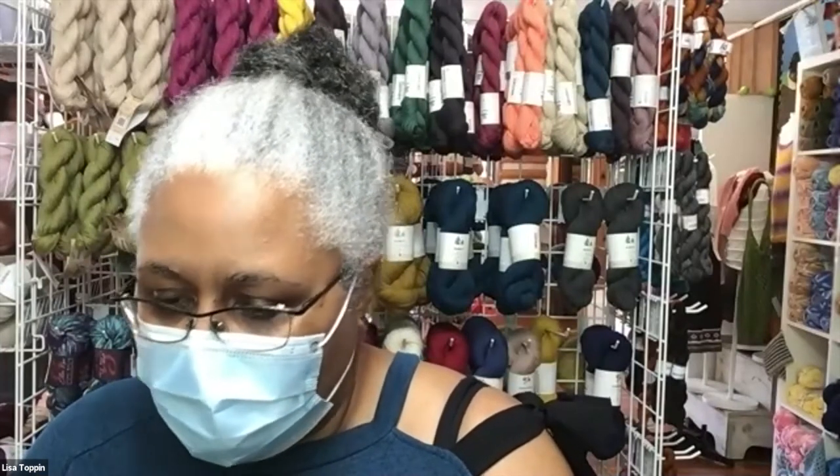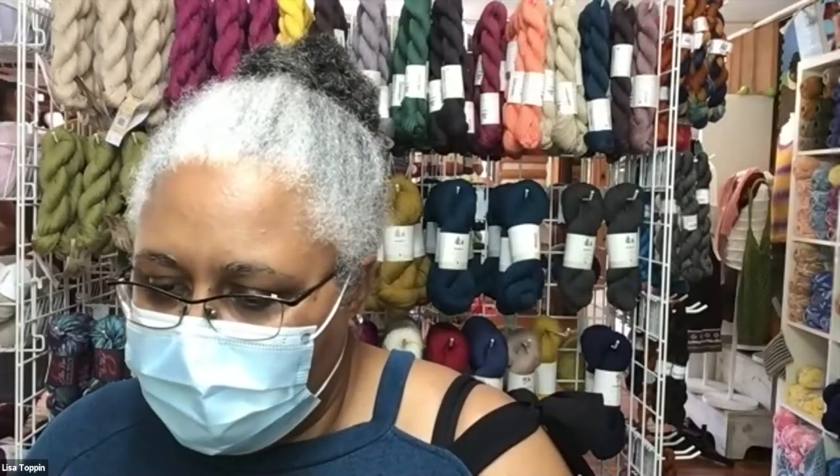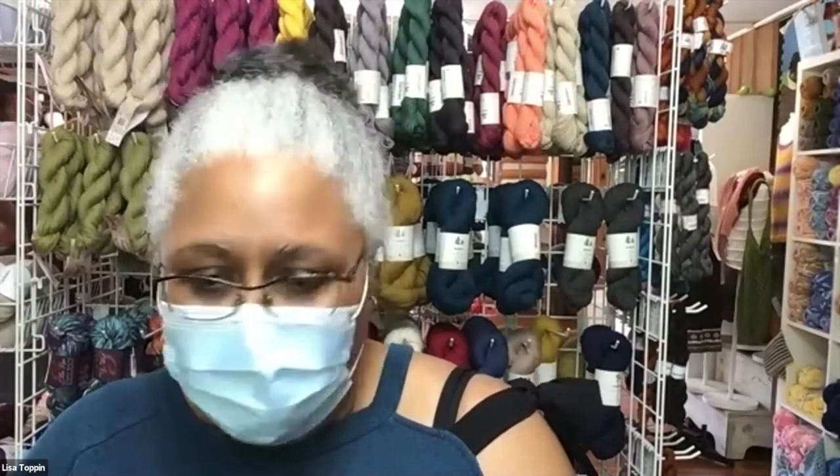We can do virtual appointments if you have questions about sizing or color choice. To sign up for a virtual appointment, you can go to my website, www.knitsheet.com. And — absolutely — the Unique Sock Kits, they are the bomb.